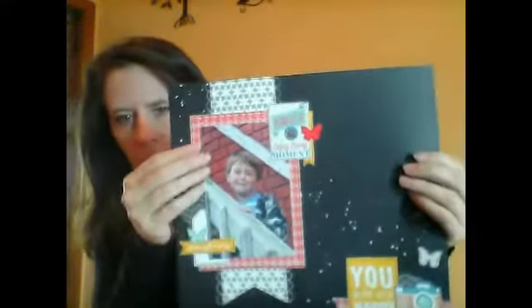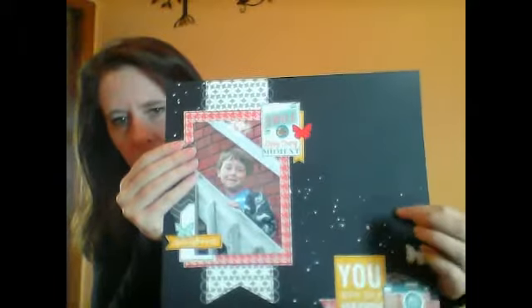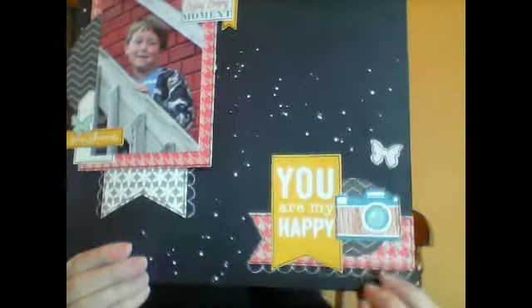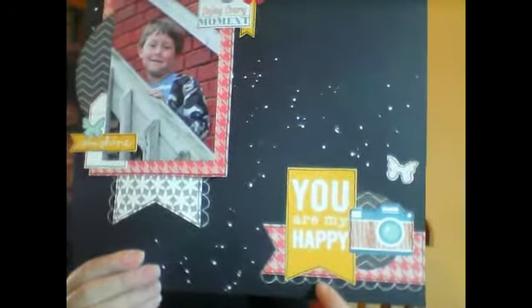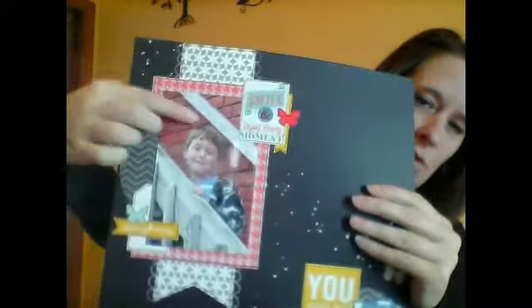Sorry, I'm using my computer instead of my camera so everything is different than what I'm used to. My second layout — I used this awesome photo of my cute little boy and just put it on card stock, then wiped some splatter from mist on it. Down here I just layered some embellishments. This white area is the mask from the kit — I used my white pen for that — and then I did the same thing over here. Then just layered some more stickers and paper.